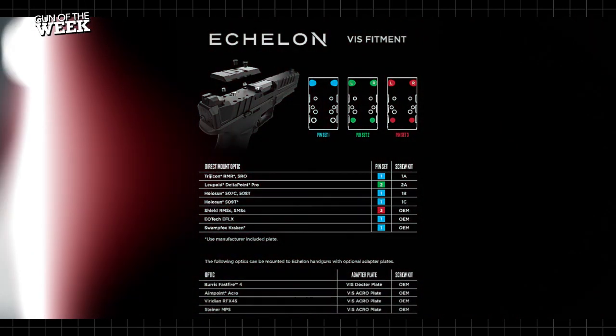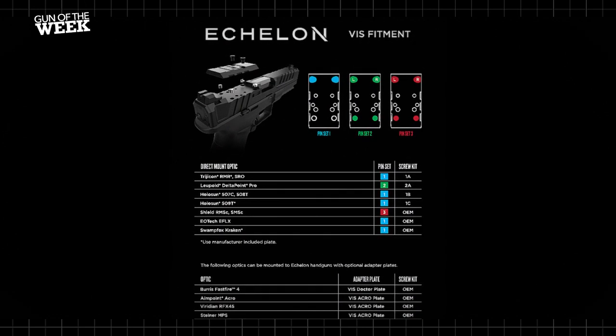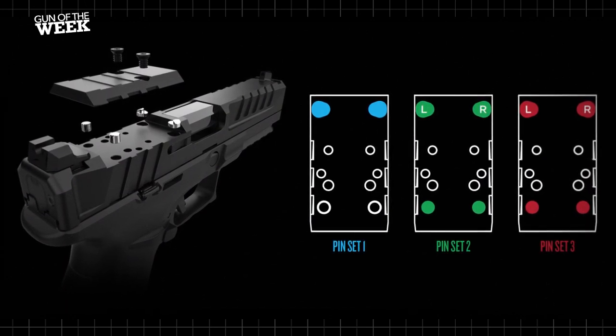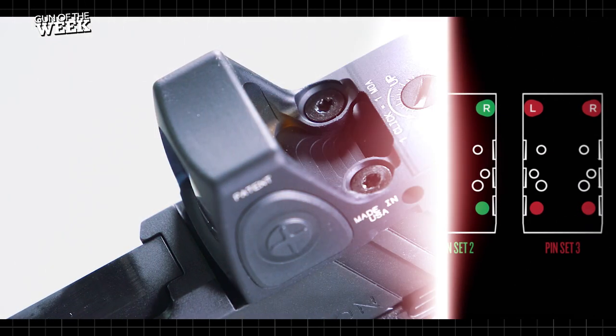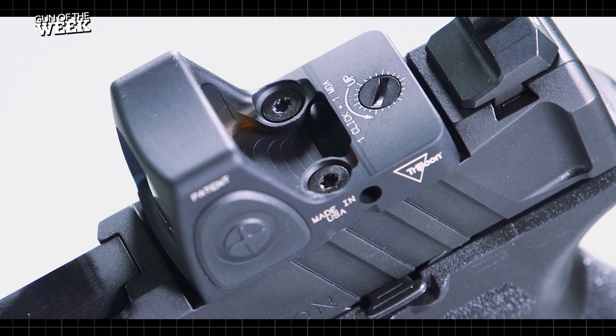Taking the Echelon up a notch is its innovative optic mounting system called the Variable Interface System. It features a series of pins that act as feet or lugs to secure many of today's most popular red dot optics directly to the slide, mounted as low as possible while maintaining the use of the gun's iron sights.